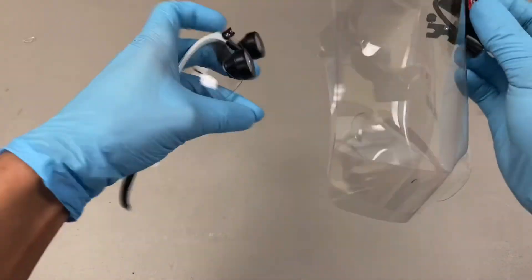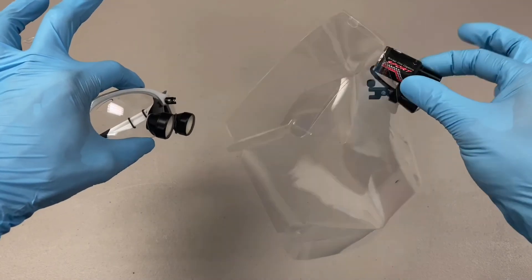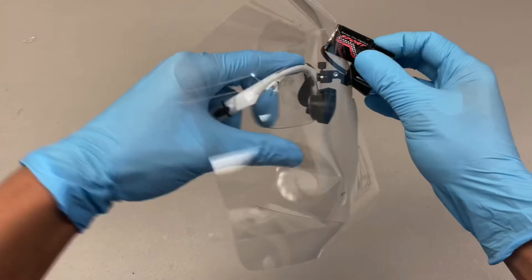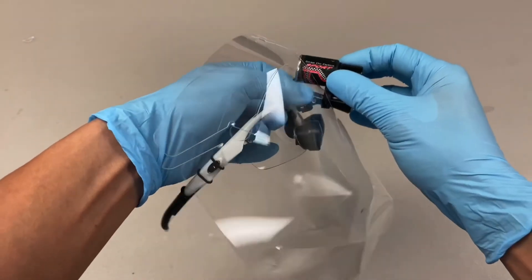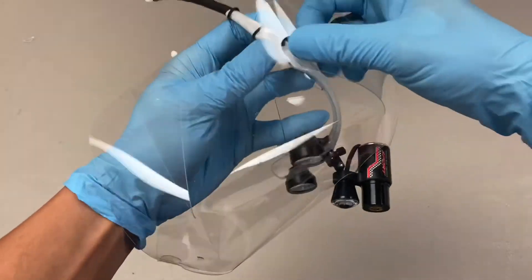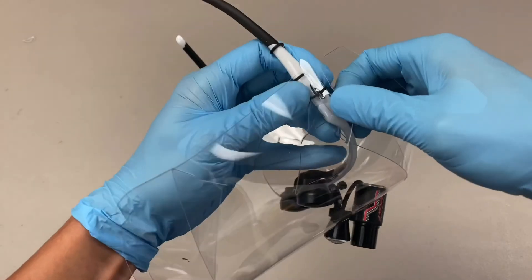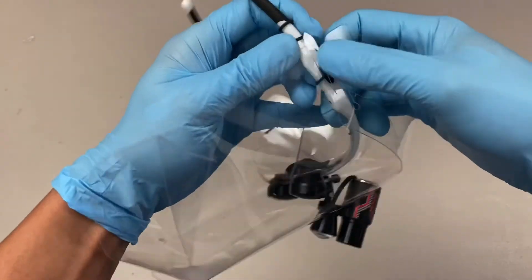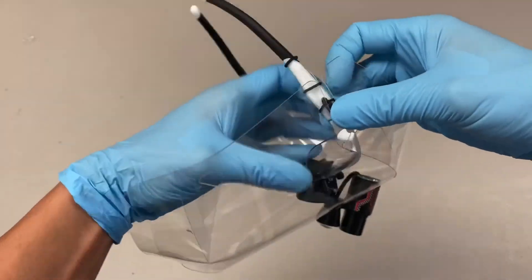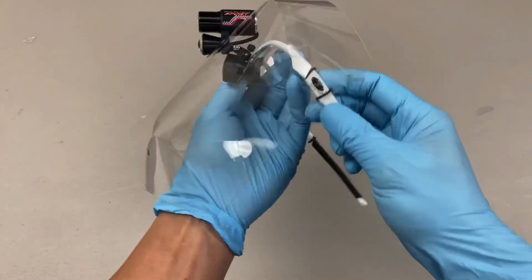So take your face shield and light, already assembled, and bring it together with your loops — you already know how to do this. Just like before, the pins go into the slot, and it's always a good idea to use two or three retention rings like that. Do the same on the other side.